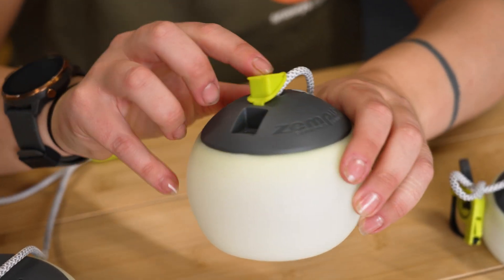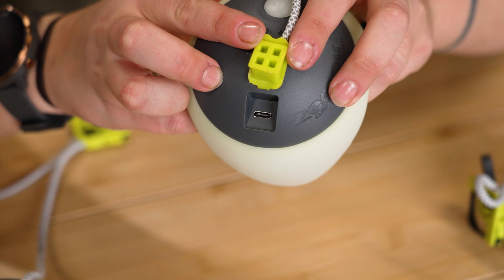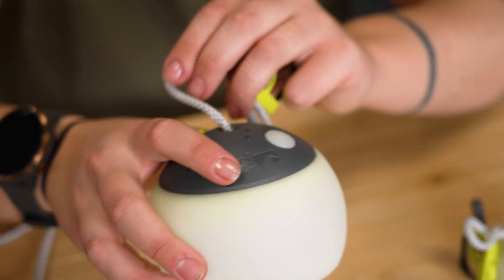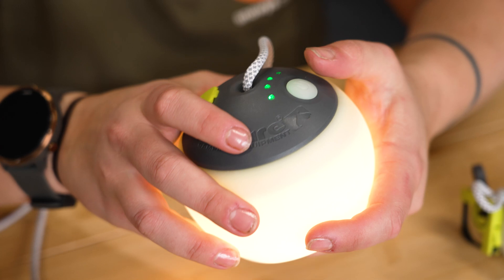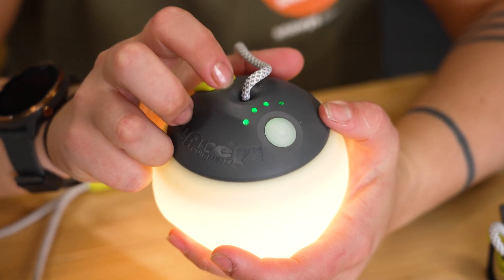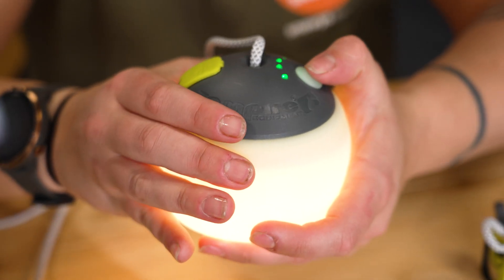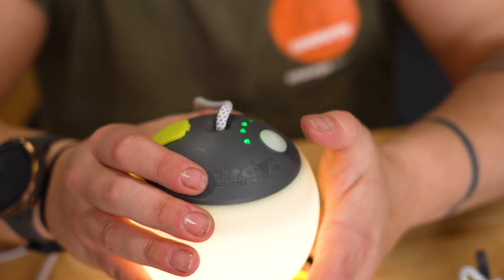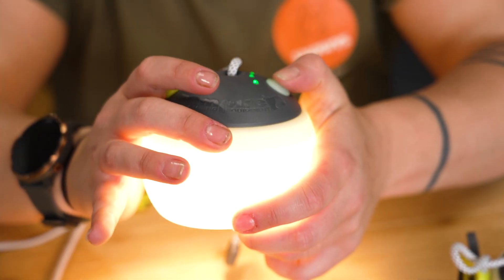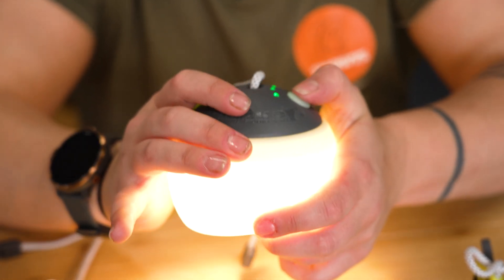You will get a USB-C charging cable with your lantern. Under this little silicone dust cover, you can see the USB-C input. We've also got our little power button over here. When we press that, we'll see these little lights light up — this is our battery indicator, which lets us know how full it is. Then it's a simple one-touch button operation to cycle through the low, medium, and high settings.